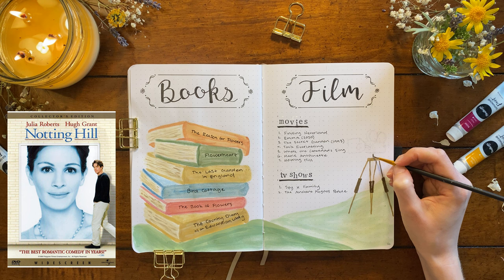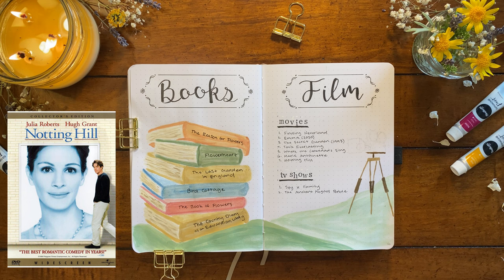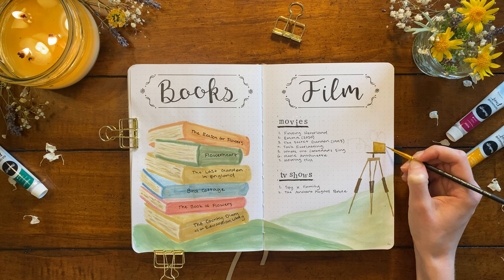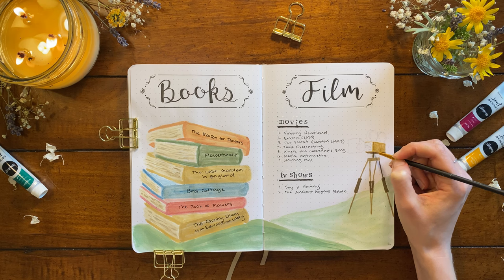Last for the movies is 'Notting Hill,' which is about a romance between an American actress played by Julia Roberts and an English bookshop owner played by Hugh Grant. I have this movie on my list not specifically because of nature vibes but because it's a light-hearted rom-com that's been on my list for a while, and I love stories that feature bookshops or bookseller characters.